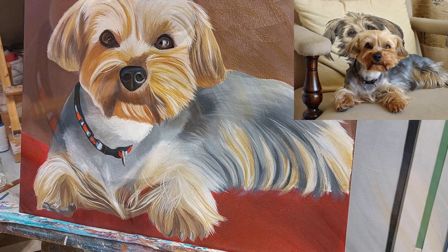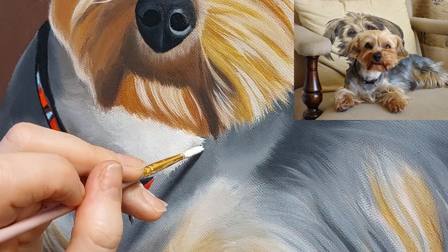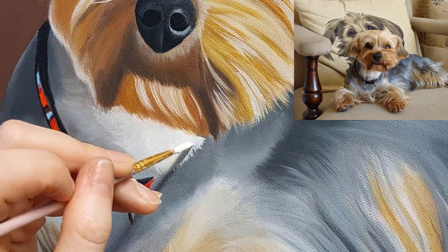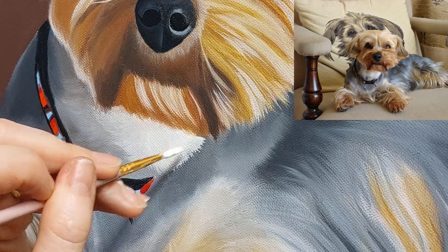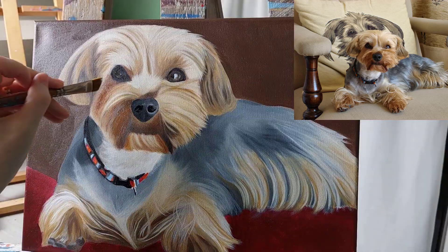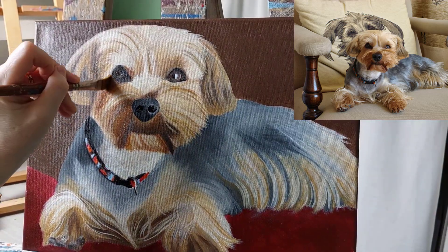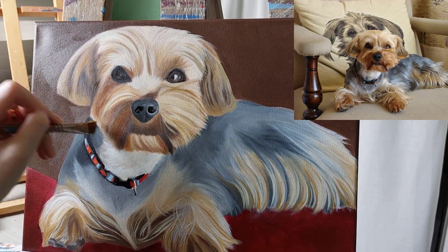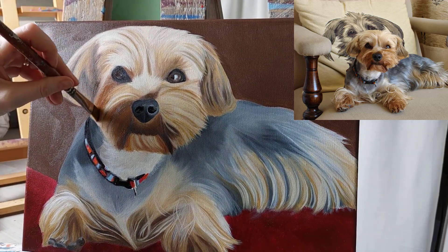The final stage of the painting is my favourite because it's where you add the little details — the very fine hairs which you can paint over the top. It's important to try to get the balance right and not start to paint every individual hair. It's all about suggesting what you can see so the human brain can look at the image and understand it.